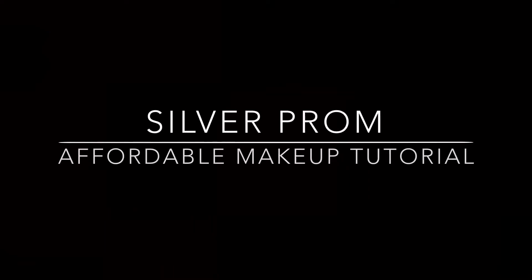Hi everyone! Today I am bringing you a Silver Prom makeup tutorial using all affordable products. I hope you like it. If you do, give it a thumbs up and don't forget to subscribe.